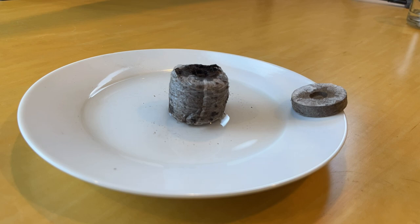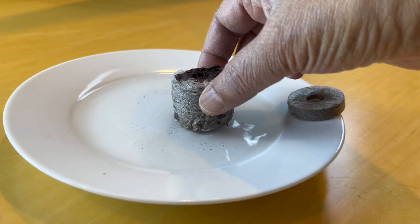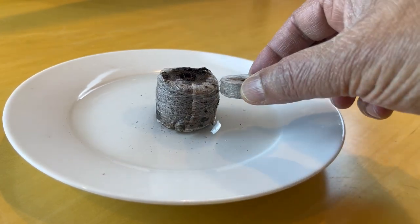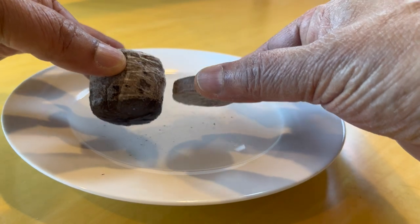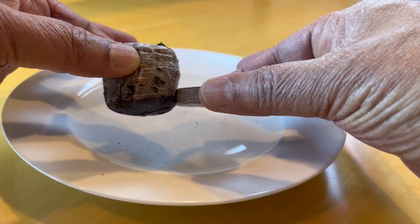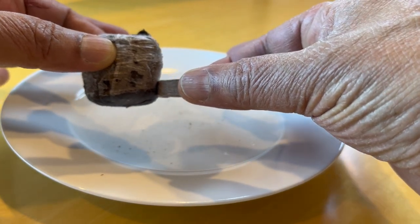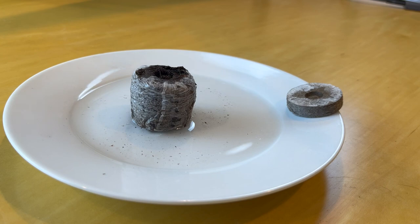At the end of the session, let's compare the sizes at the end of 30 minutes. That's the expanded peat pellet, and this here is the original peat pellet. This is a great way to begin germination, and the germinated plants can be transferred directly with the peat pellet into the ground — whether it's outside or in a pot — to minimize root transfer shock. I hope that's helpful, thanks for watching.